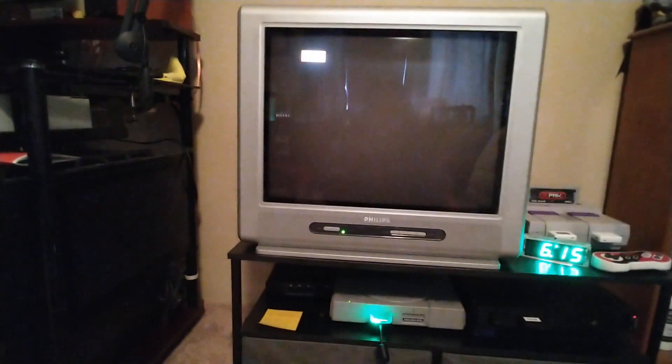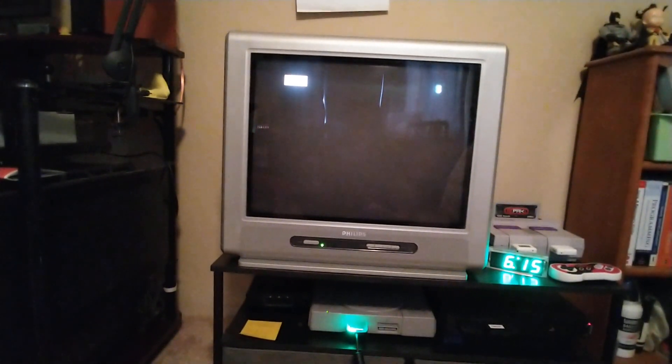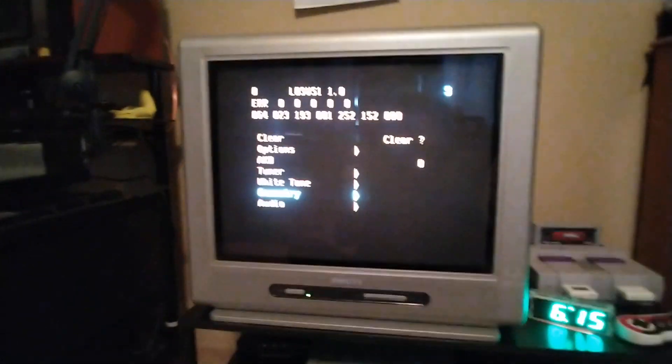The next thing we probably want to change is the geometry. Let's go back into the service menu — do the same thing again. Push a button to get out of the service menu, change the channel to the input you want to change the geometry on, then get back into the service menu and now we can change the geometry. I'm going to turn on my Super Nintendo so we have something to see.